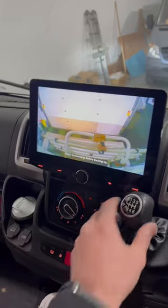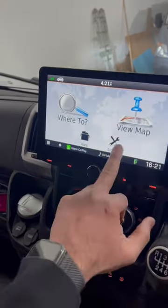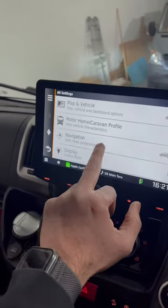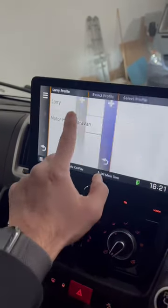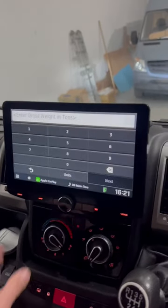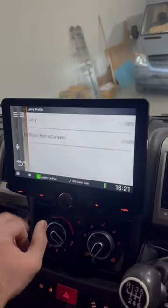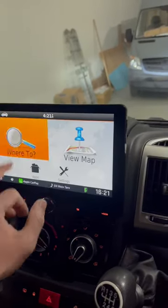The beauty of this unit is that because it's motorhome-specific, you can actually set a vehicle profile and it will only navigate depending on the size of your vehicle. You can type in your length, width, height, and weight, and you're always going to get to your destination safely. Not only that, it's also pre-loaded with campsite data.